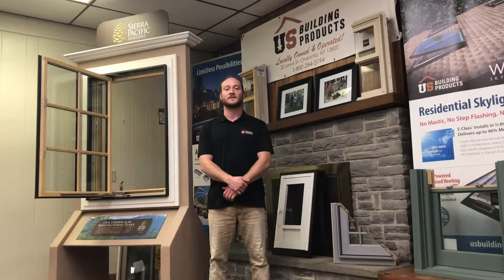Hi, I'm Brian from Herd Replacement Parts and U.S. Building Products. Today I'm going to show you how to change out your Maxim style dual arm operator for a Herd casement window with an Encore style dual arm operator. Let's get started.